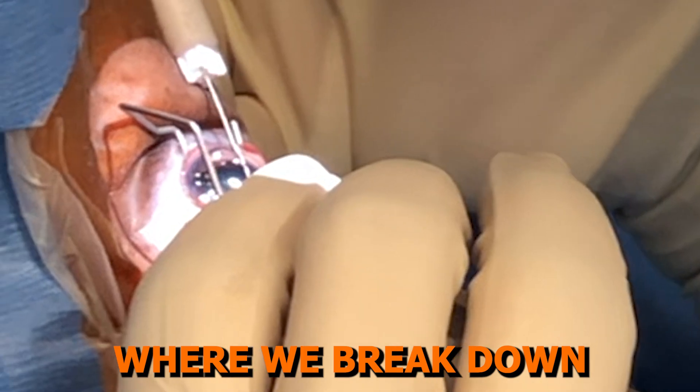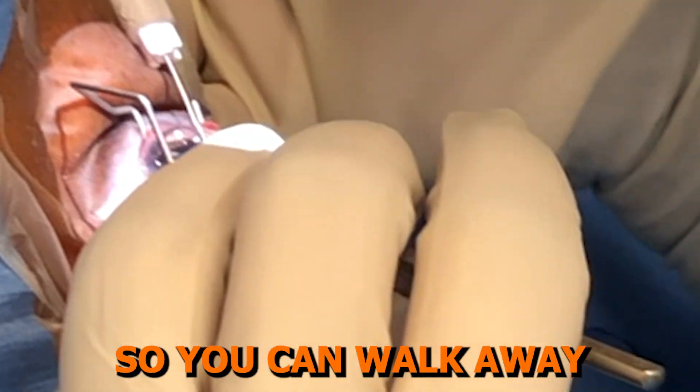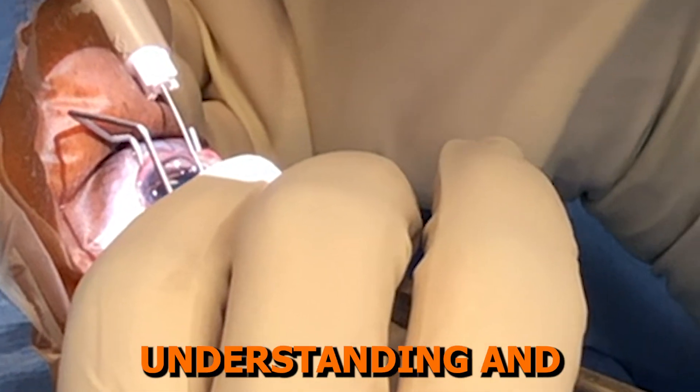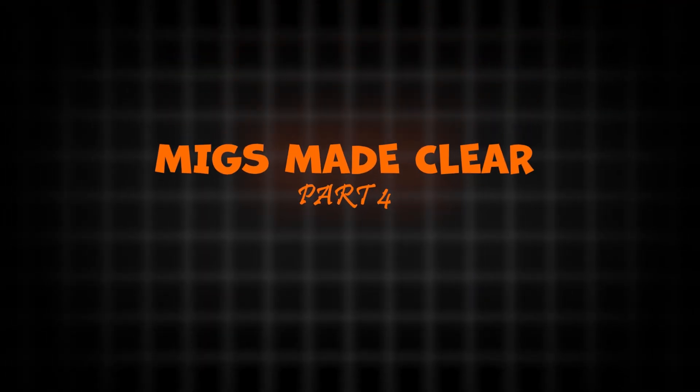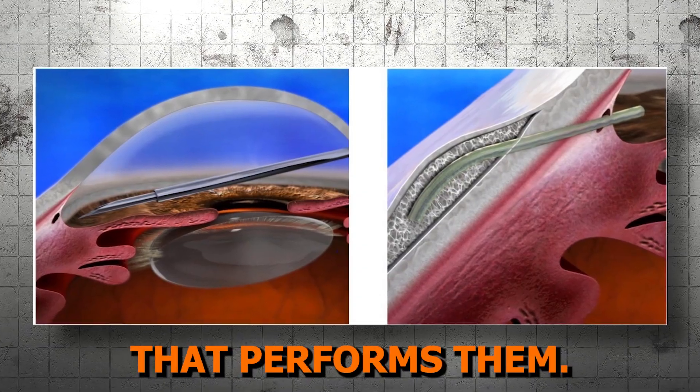Welcome to MIGS Made Clear, where we break down microinvasive glaucoma surgery into bite-sized chunks so you can walk away with a much greater understanding and feel more MIGS confident. Today, in this part four video, we're going to talk about subconjunctival stent techniques and the device that performs them.